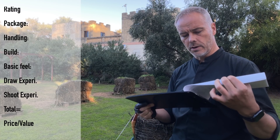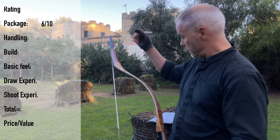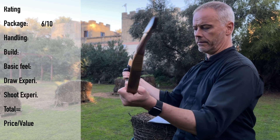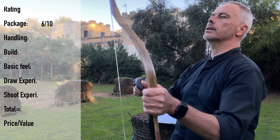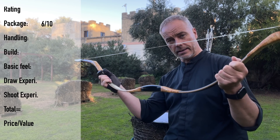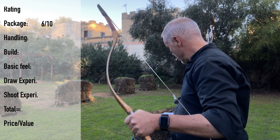Handling — so this bow, easy peasy. Stringing: easy. There is no wiggle, so even a step-through method, even if it's not the best for this bow, is totally no problem. Even a beginner can string this bow — easy to handle, easy. Maybe warm up the limbs a bit before you string it, because I really felt it's a little stiff in the beginning. And now the bow is smooth — this bow after a thousand shots gets even better. Handling: 10.